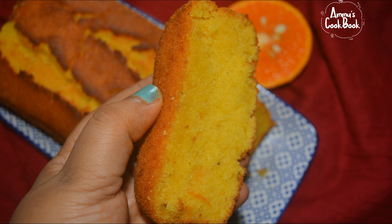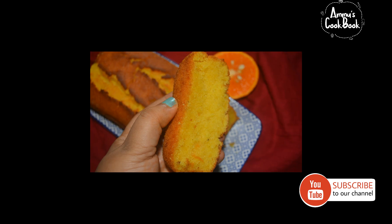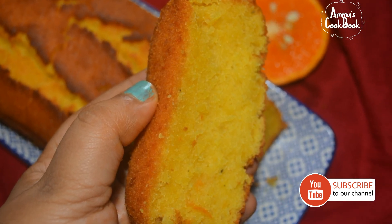The first one is an orange ginger cake. So, let's get this cake.